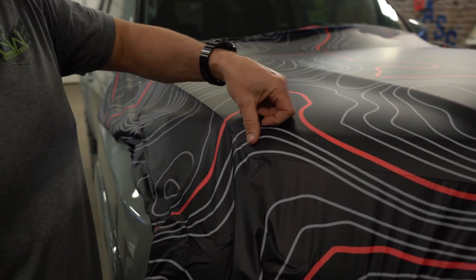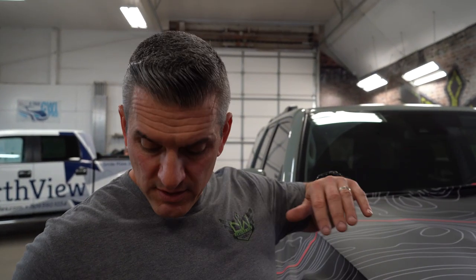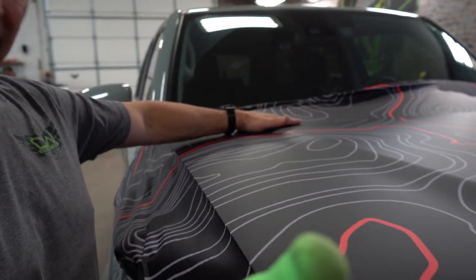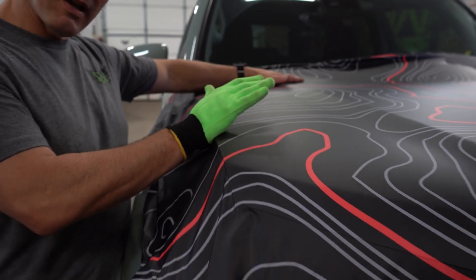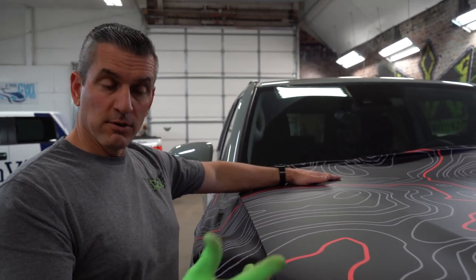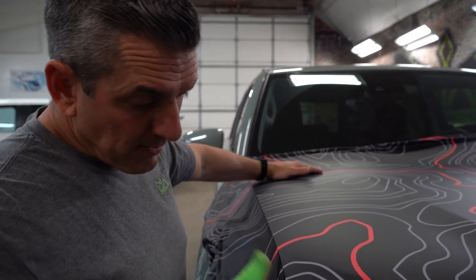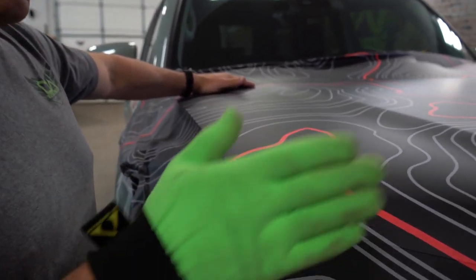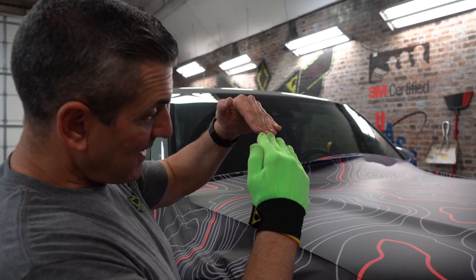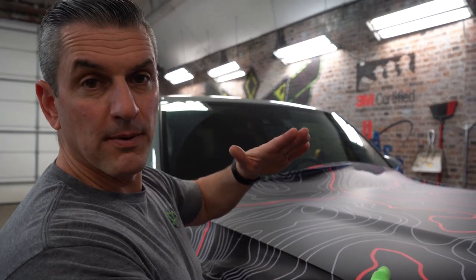We're going to work on just getting around the edges. Now where we live — up in the Northwest — we have a lot of weather: rain, snow, sleet, ice. So whenever I do my edges, I'm especially concerned about my front edge and a little bit of my side edges. I like to have a good amount of roll. Number one, you don't see the edge color. Two, on the front, if I've got a good eighth to a quarter inch that comes back underneath, I'm not going to get ice hitting the edge and wanting to roll this up — not to mention driving down the road at 70 miles an hour.